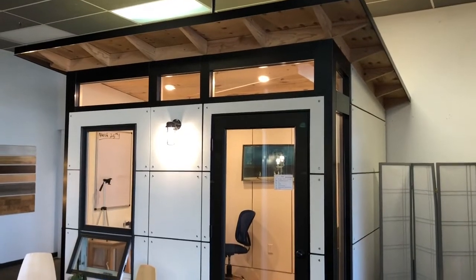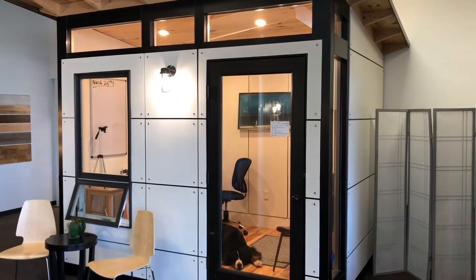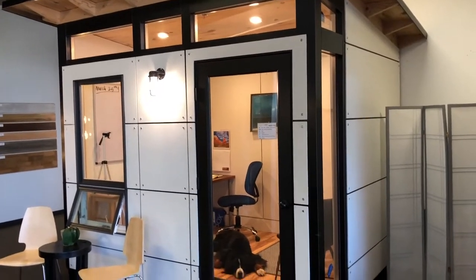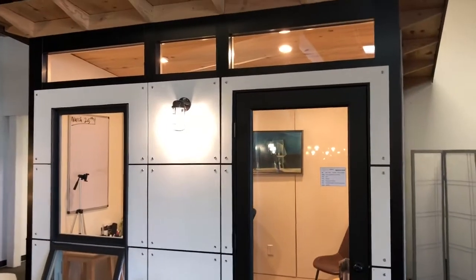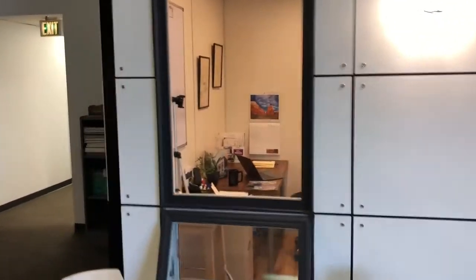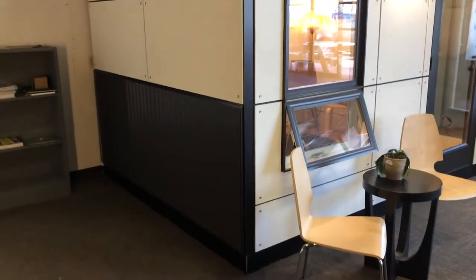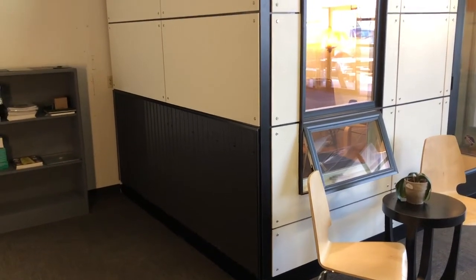80 square feet, block style siding — we have other siding options available, some more traditional. The block is going to give you a real modern look. This has the bronze aluminum upgrade, and I think it looks so sharp with the white — white and bronze, all dressed up. There you can get a good look at our optional metal wainscot that wraps around the whole building.